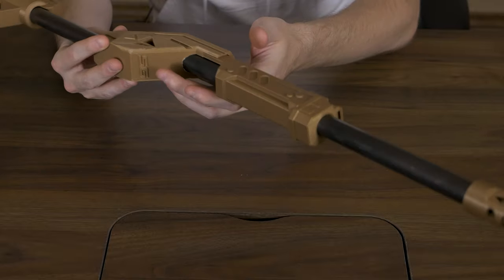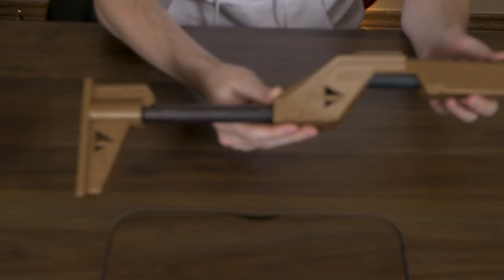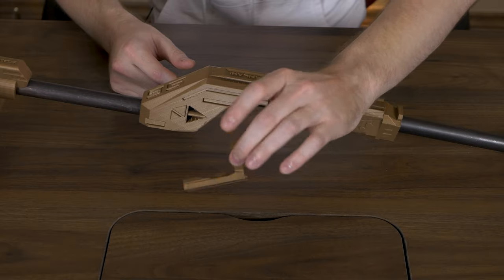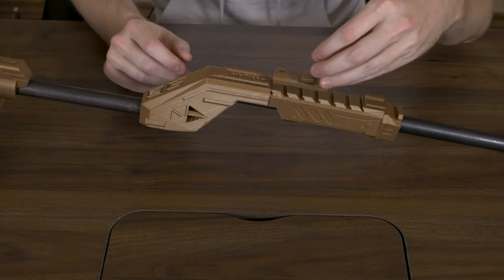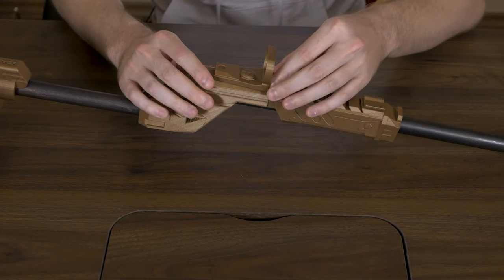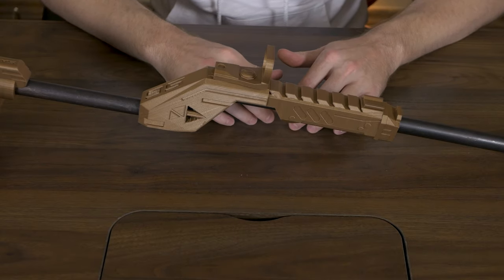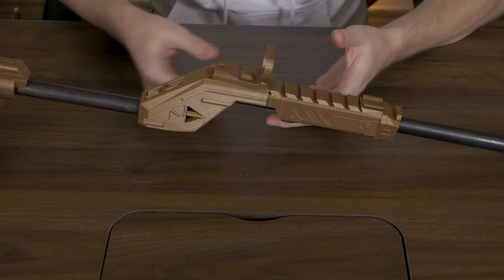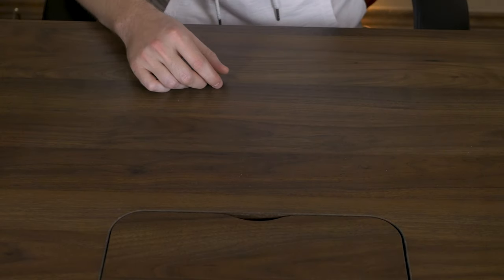That is basically the gun assembled. Oh, and I almost forgot - there's a little red dot reticle right here that is purely for cosmetics, but it does look really cool when you have it on there. It makes it look more like a gun. You can just slide that on the top of the main body. The next thing we're gonna do is put the magnets in the controller grips that will attach to the gun itself.